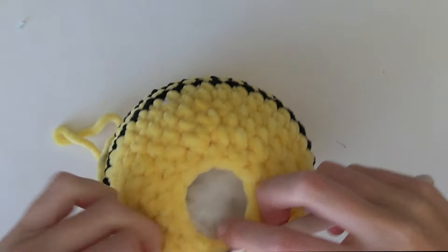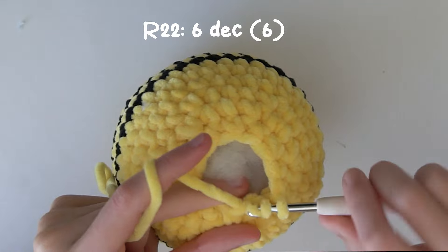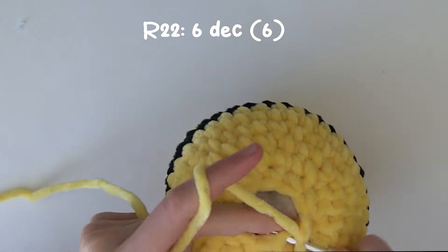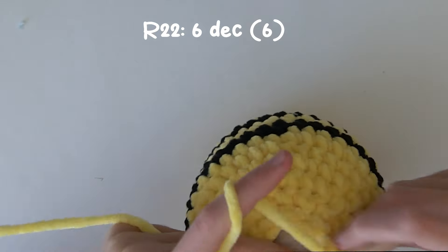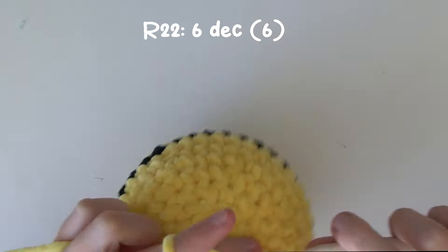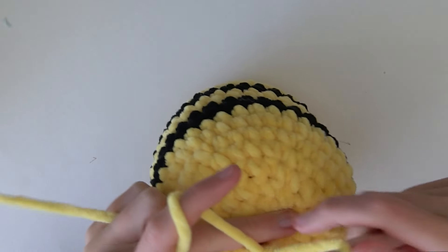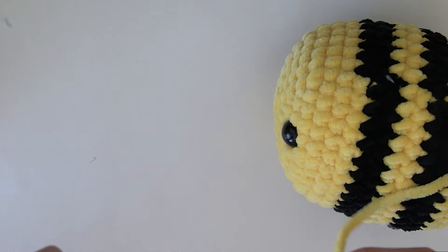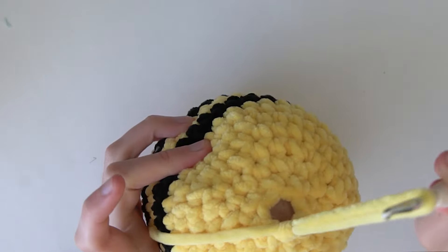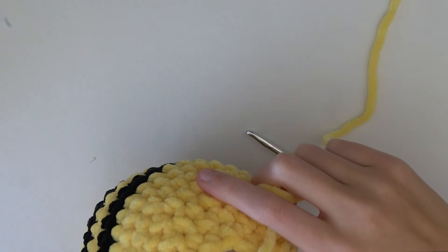After we have completed that round, grab any final stuffing you need to add. I like to make it so they can't be squished too much, but you can add however much stuffing you like - when I first started crocheting I always added too little. Now on to the very last round: just decrease six times. Once we've done the last decrease, leave a little bit of a tail and cut it off, then pull through the yarn by pulling on the hook, and now we are going to sew the end of the bee shut.